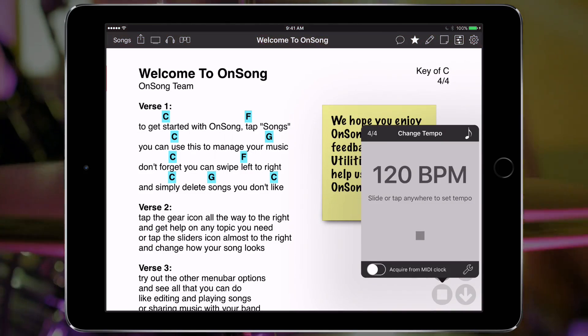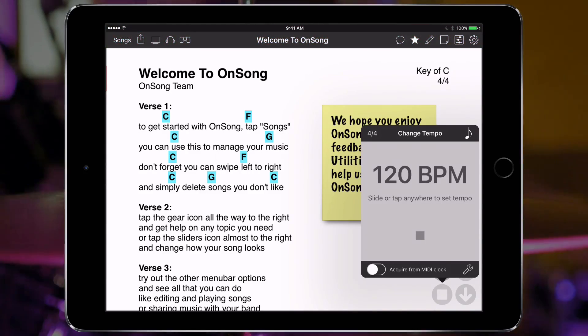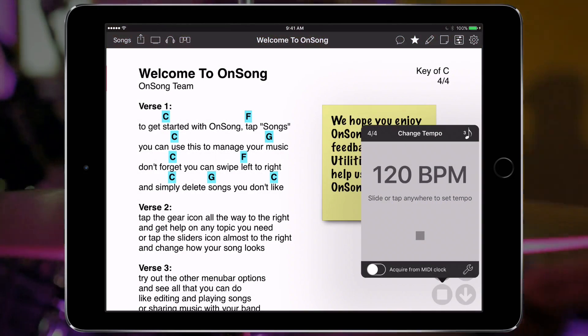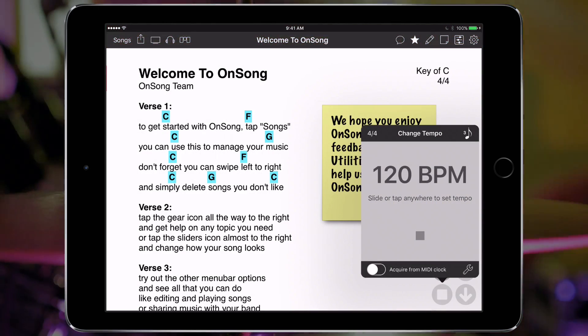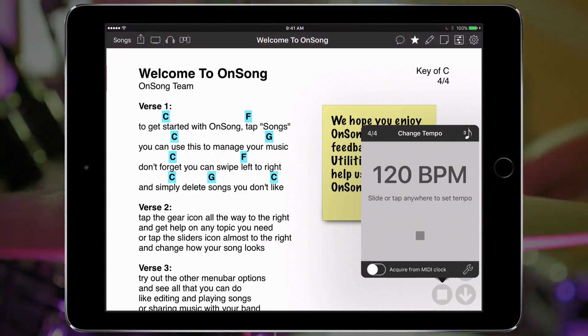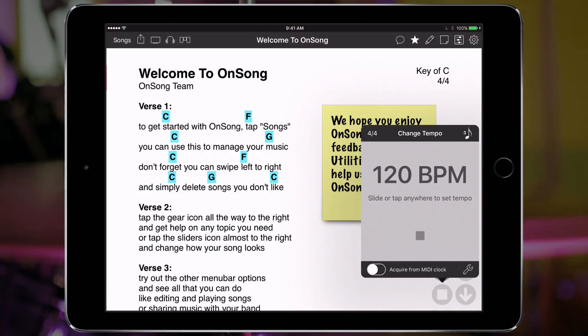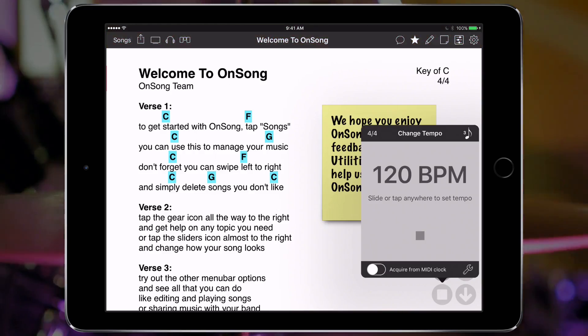We can then tap again and get an icon that looks like an eighth note but with a number three next to it. This places OnSong into an eighth note shuffle or swing rhythm. This swings the placement of the eighth note to provide a shuffle-like feel. Tap again and we can have sixteenth note subdivisions.